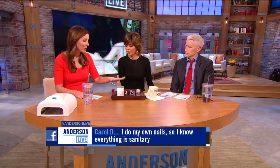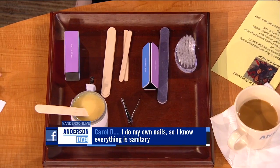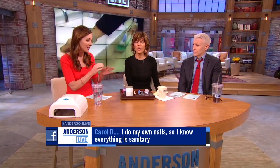And it gets worse. Guess what we found on the tools — like the cuticle cutter, the file? Fecal matter. Fecal matter on the cuticle tools. They're just reusing stuff — they use it, put it in a bin, and then the next person gets it. It just goes from one person to the next.